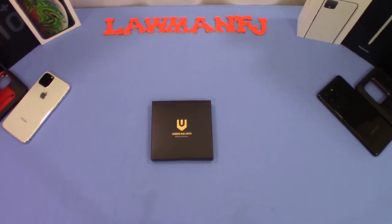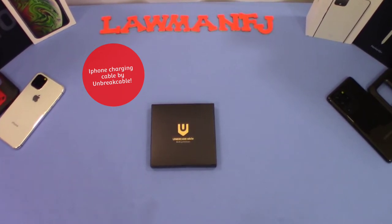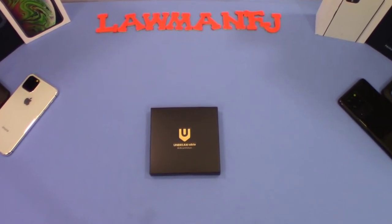Hey, what's up YouTube, this is DarmanFJ. We're going to take a quick look at a charging cable from Unbreakable. They claim that it's high-powered fast charging, so we're going to check it out and see what it's all about.